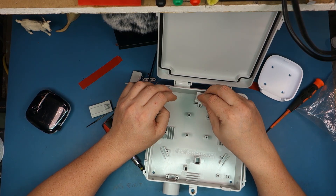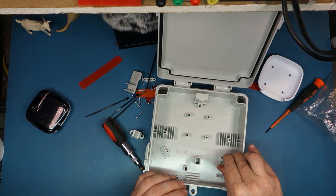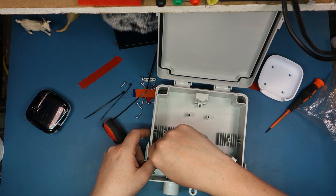So I think this goes on here like this — let's double check. Yeah, it goes on there. It kind of only goes one way, right? It goes on.